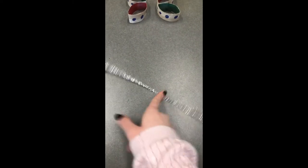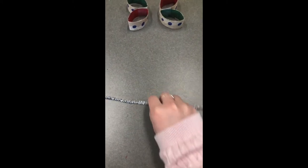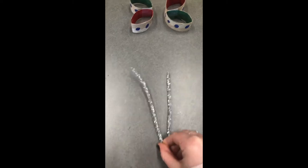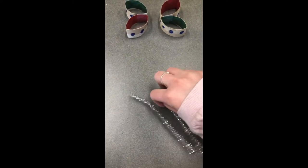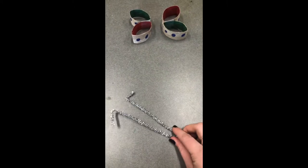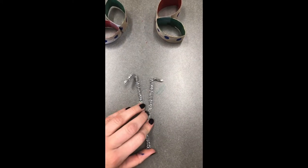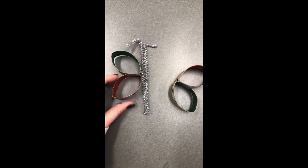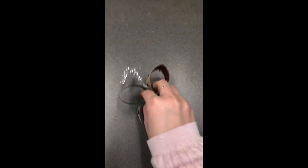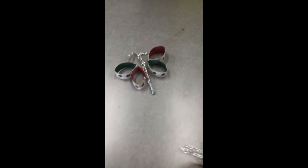Now you're gonna take your pipe cleaner and you want to turn it into the antenna and the body. What you're gonna do is fold your pipe cleaner in half and then you're gonna roll the tips — doesn't have to be fancy, just enough so it looks like little antennas. Once you have your antenna folded, squeeze it together really tight, then position your wings and tape it all together. Once you tape it all together, it should look kind of like that. And this is your finished product.